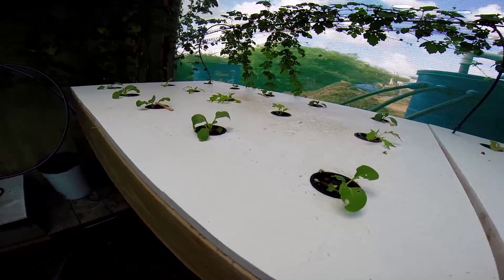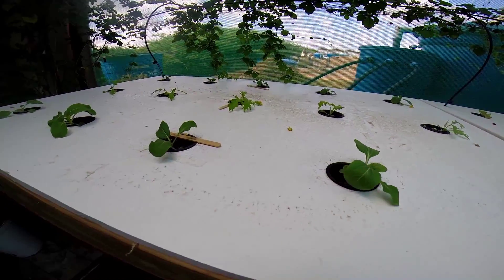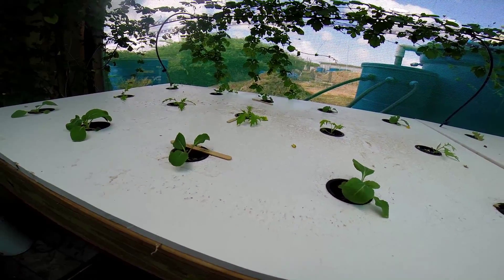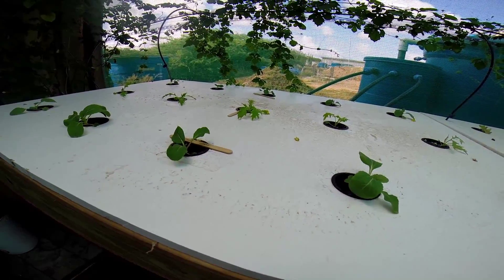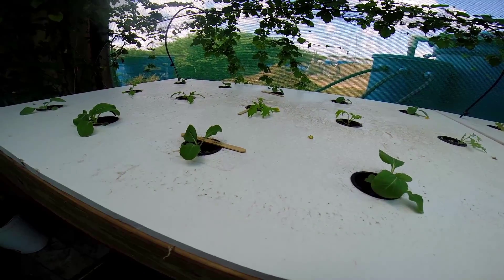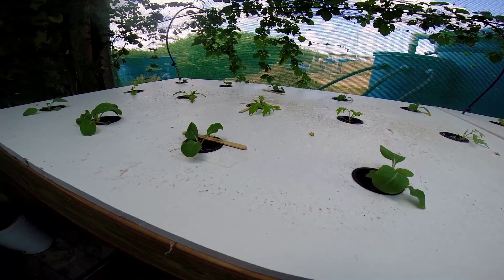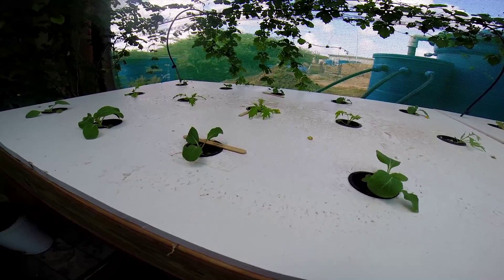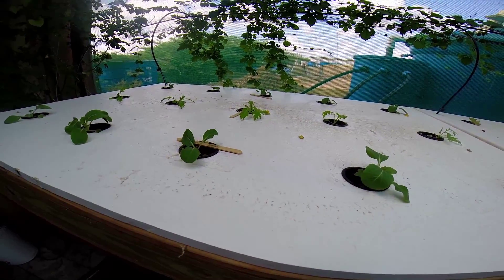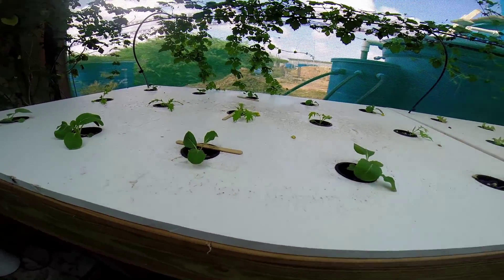So these guys here are now — I think it's about eight or nine days in the box, and they were seedlings about a week before that. So they are about — I think it was the second or third of February, and today it is the 17th or 18th of February.